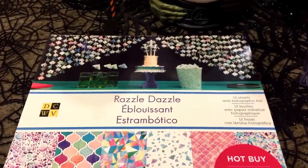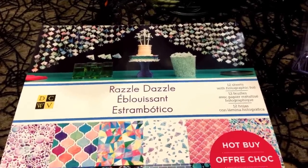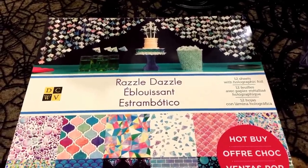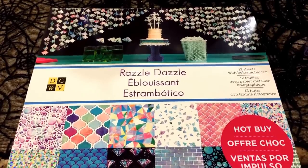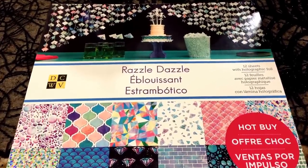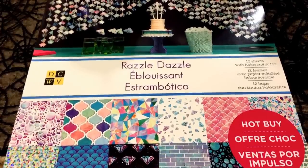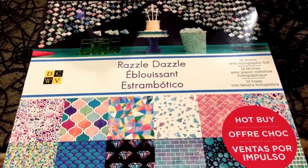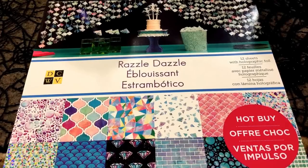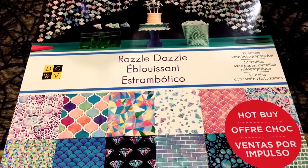Hey everyone, welcome back so soon. It is Lily here again and guess what, guys? I don't know what beckoned me or was summoning me to Michael's today, but on our way home from running errands, me and my hubby and the kiddos were running around doing some stuff we had to do. I had gone to Hobby Lobby for some supplies I needed and then something in my gut just told me you gotta stop at Michael's. What I was looking for was the new washi tapes.